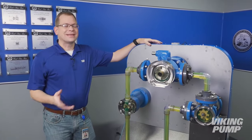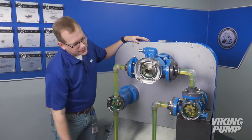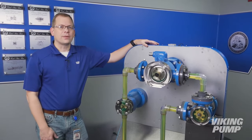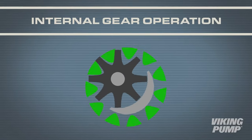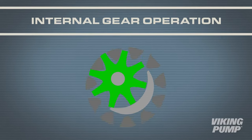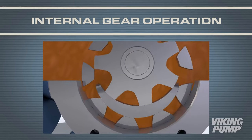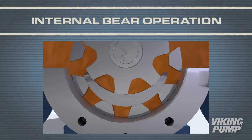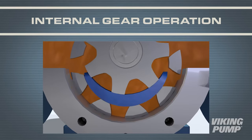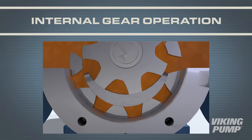Now that we've covered the similarities, let's look at what makes each different. We're going to start with the internal gear pump. The internal gear pump was invented by Viking Pump over 100 years ago and is a very simple technology. It utilizes only two moving parts: a drive gear, called a rotor, and a driven gear, called an idler. As the rotor and idler rotate, the gears come out of mesh on the suction side. This creates a vacuum and pulls the liquid in between the gear teeth. A crescent on the head of the pump separates the two sides and creates cavities between where the liquid is carried through.